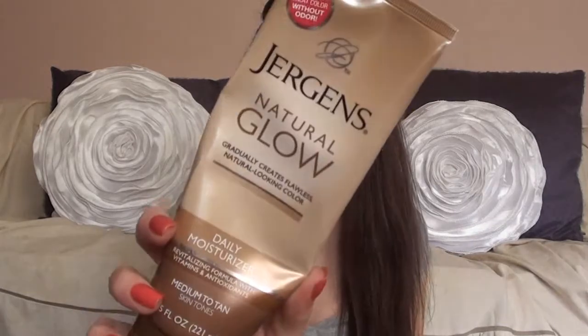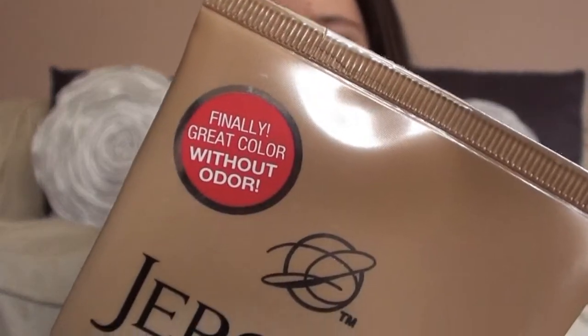On to body products. The first one I've been using for a couple of weeks is the Jergens Natural Glow Daily Moisturizer. There's a sticker on it that says it's made with no odor but it's the same color. Everybody complained about the old Jergens tanners and said the smell was really bad, so I'm so glad they finally took out the smell. It's the same exact product inside — same white moisturizer texture, still creamy — but it doesn't smell, which is so nice.